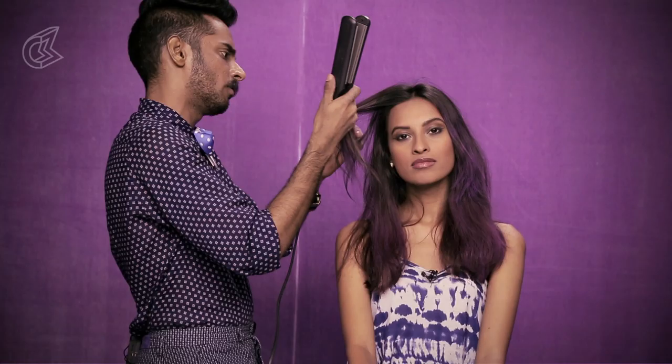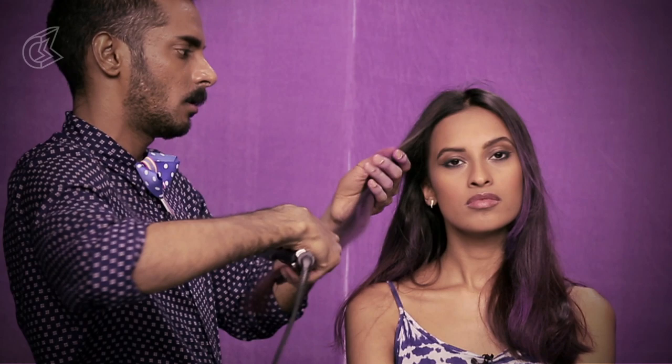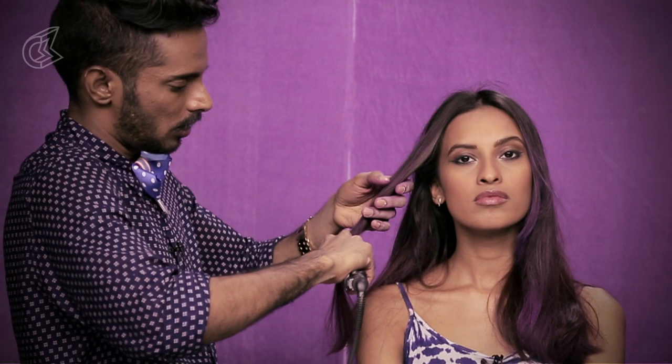So now that all that hair is dried, we're going to go in with a straightening iron. Everyone has a straightening iron. Just take the bits that you've coloured and run your iron through them. Let the heat of the iron seal the colour into the hair.